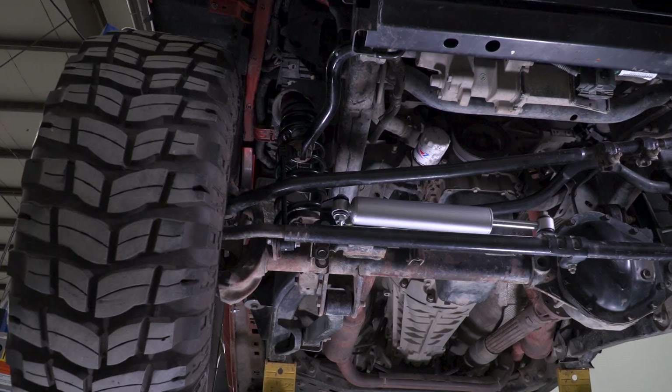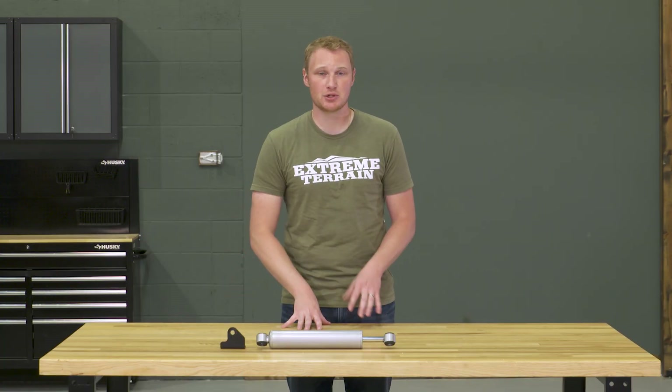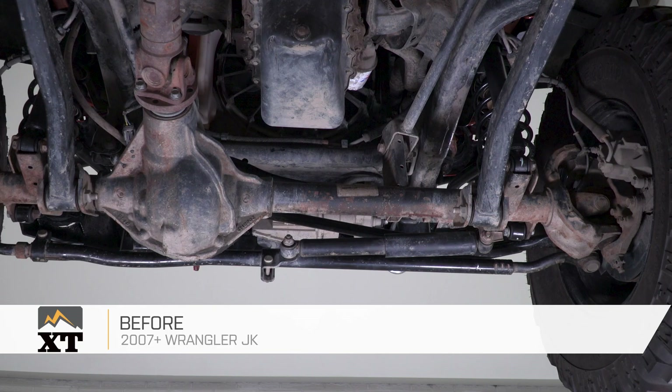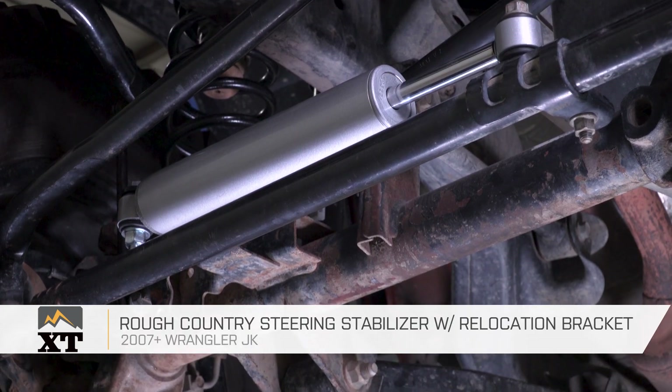This stabilizer comes in at $70 including the bracket, and I think that is a really fair price. You're gonna get a quality part and be able to protect your stabilizer against future damage thanks to that relocation bracket. You can probably find a cheaper steering stabilizer, but the seals aren't going to be there, it's gonna start leaking, and it's not going to hold up well over time. And there are stabilizers over $400, which for what 99.9% of us do with our Jeeps is incredibly overkill and completely unnecessary. In fact, a steering stabilizer in general is more of a luxury item than a necessity if you have a properly set up suspension system. So if you're looking for a new steering stabilizer with a relocation bracket, I definitely recommend taking a look at the Rough Country steering stabilizer with relocation bracket for your 07 and up JK at extremeterrain.com.